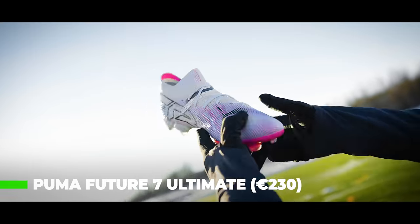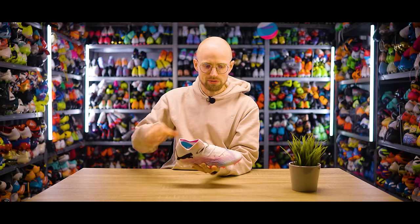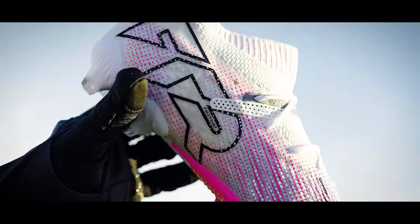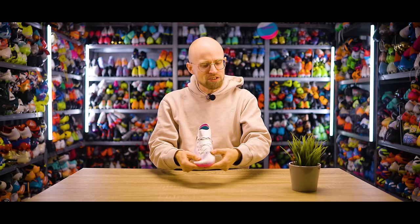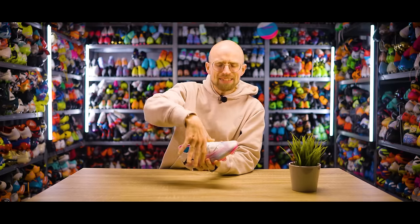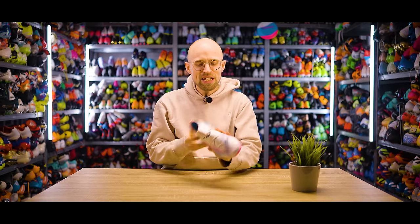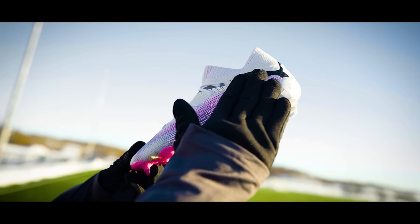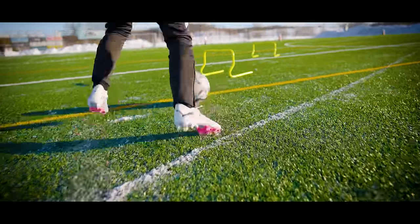We can start off with the Puma Future 7 Ultimate, which might be a little bit harsh to have all the way down in fifth, because they're a great pair of football boots, but the alternatives are also really good. What I really like about the Future is the upper — it's very, very soft, but also slightly padded, and it feels basically a lot like a pair of slippers. But then you also have this little bit of hold and sensation of lockdown on the top from the power tape, which adds for a very interesting cocktail. And of course, you also have the micro-texturing, the power print all over, which is pretty gritty and rough, and you definitely feel that on the ball.